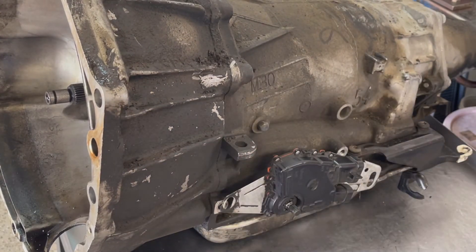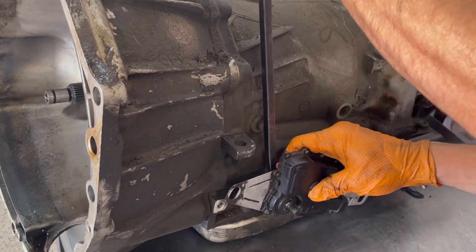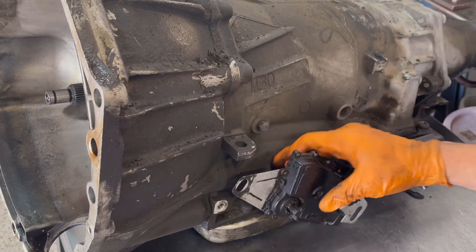it's usually going to be one of two things: either your battery or charging system, or it's going to be this digital range sensor.